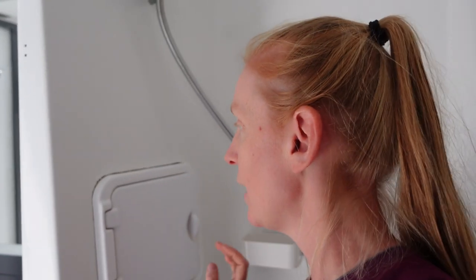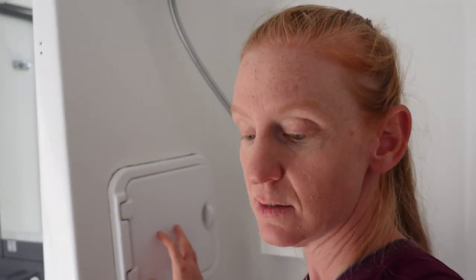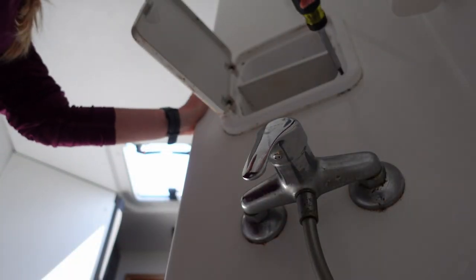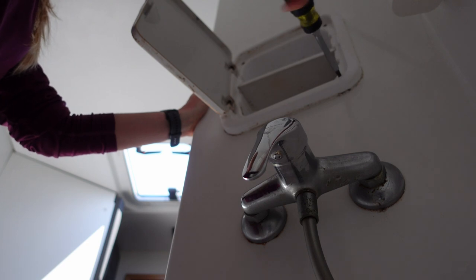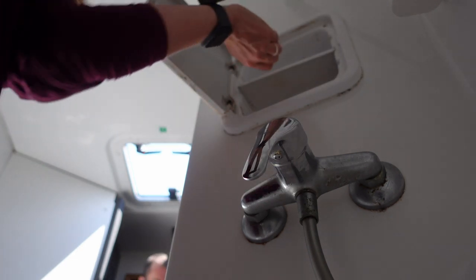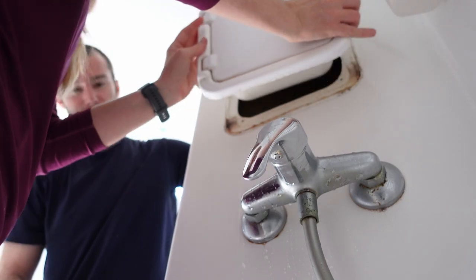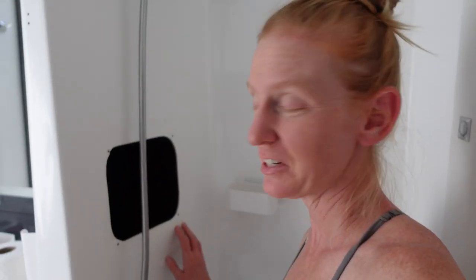One thing we're concerned about is if this is the access to the hot and cold water and stuff like that. So I'm going to pull this out and we're going to see what's behind it. Oh God, how old was that water? I have cleaned up the fiberglass around this hole. Not perfectly, but I've got chemicals that I'll use on that later. The next step I'm going to take is to put plastic sheeting all through this area so that I can prevent the fiberglass dust from getting into the rest of the boat.